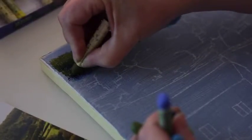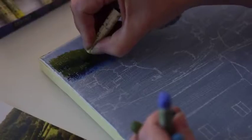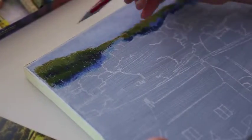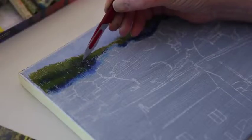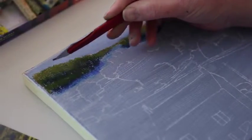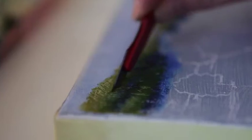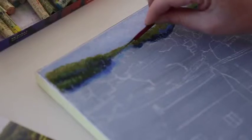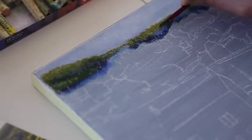These are Sennelier oil pastels, which I definitely think are the best, though the student ones have their place as well. We can follow the lines and go slightly over them if you wish, because the trees are going to go over the edge — you'll get that feeling of the sky being behind the trees. I'm just going to add a little bit of dry brushing to blend them even further, using a hog hair brush and a little bit of white spirit to get rid of any marks you don't like.